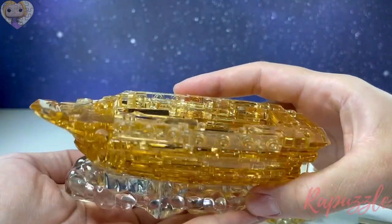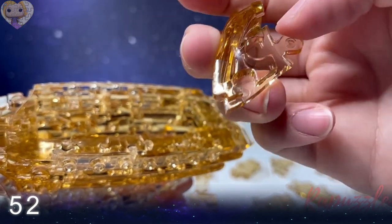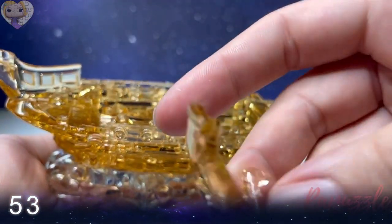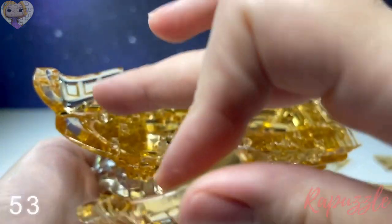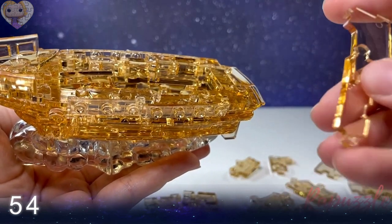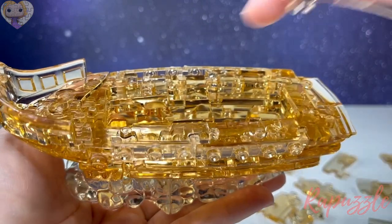Step fifty-two: this piece has one going out. Flip it over — two going in. Side facing downward connects at the top left, just like that. Step fifty-three: this piece has this on the side and two going in — connects on the bottom left. Step fifty-four: one going in, one going out. Flip it over — two going out and a notch out of it. Side facing downward connects at the top.